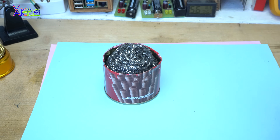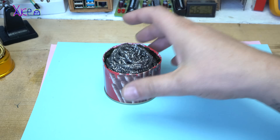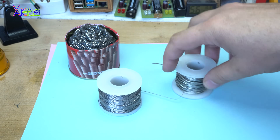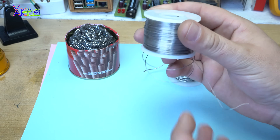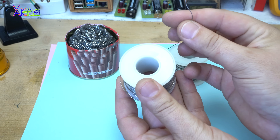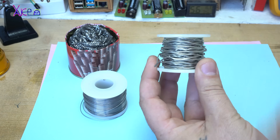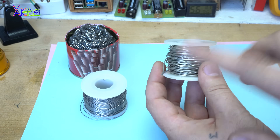The second trick, beside the cleaning metal wire sponge, is to have very good quality tin. I am using this kind of tin which is made out of 60% tin and 40% lead, and this other one is 100% tin. You can choose whatever you want.